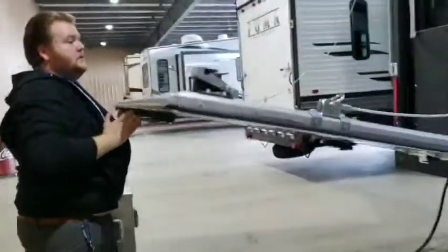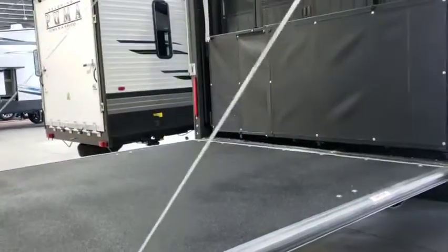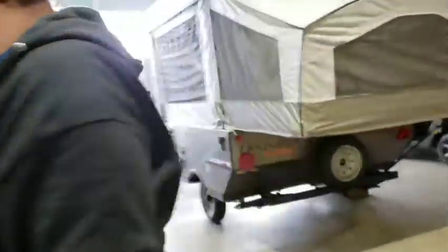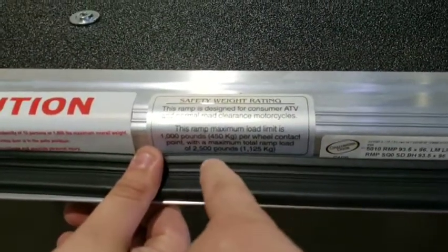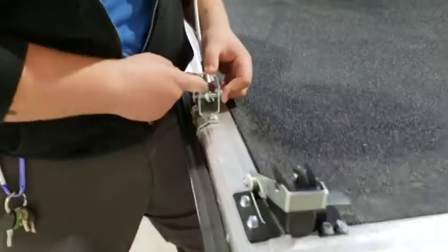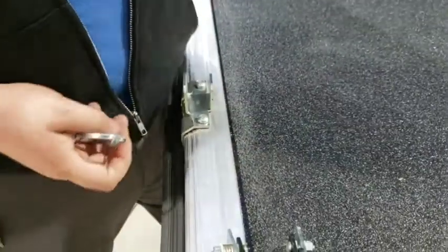The cables are on it so you're good to go. This is set up for the ramp. When used as a ramp it's 1,000 pounds per wheel contact with a maximum total ramp load of 2,500 pounds. When used as a patio the max weight capacity is 1,800 pounds. To drop the ramp legs down, lift up, pull this pin — it pulls right out — do both sides and it'll sit down.